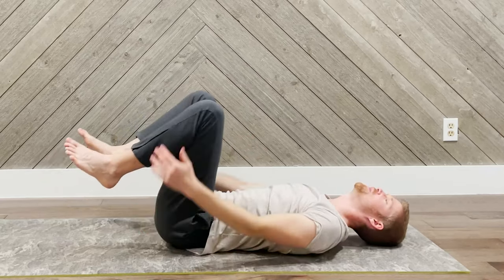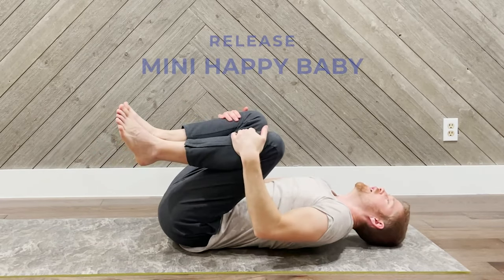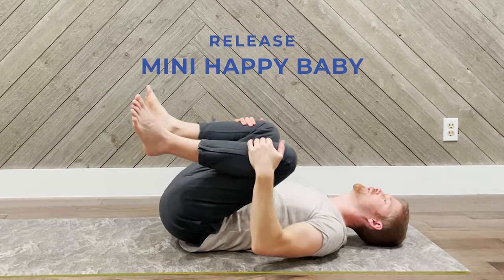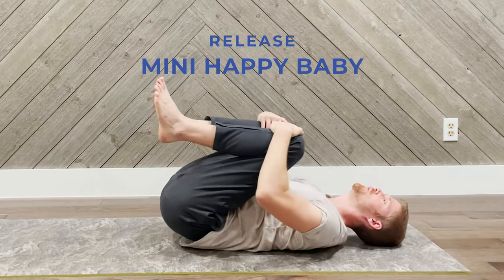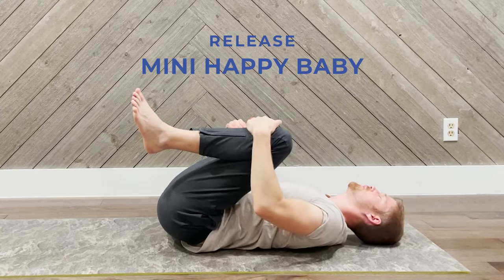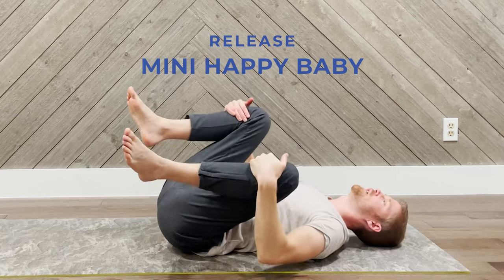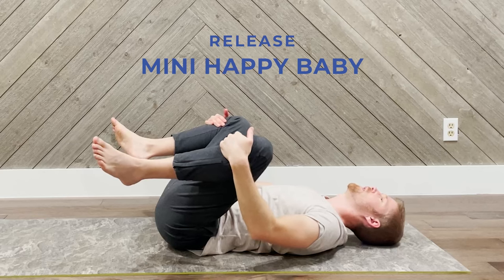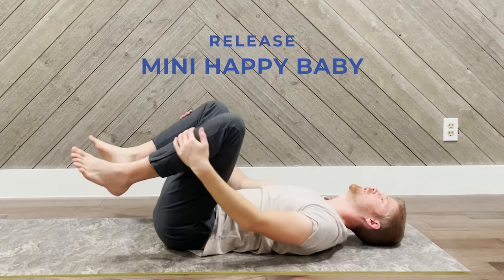We're going to do another mini happy baby — let it all go, open it up, taking some breaths. It's okay if you want to move a little bit side to side in your sacrum. Let it all go and stay flat right back.